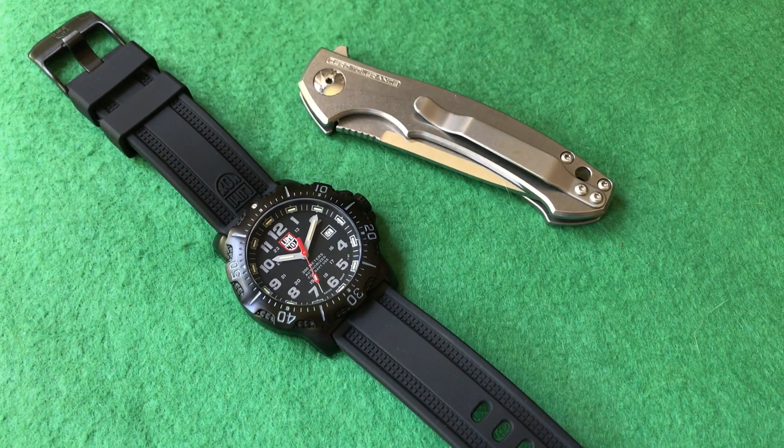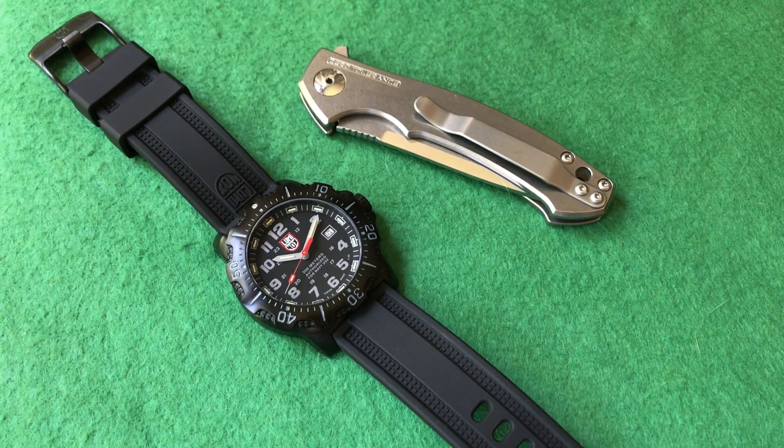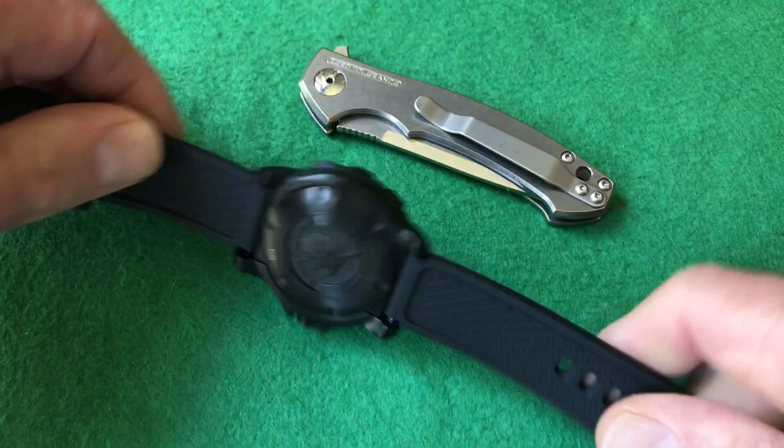The reason it grabbed my attention from the very beginning was the sapphire crystal, which is kind of unusual on the Luminox line. Most of them are lower-end with polycarbonate or fiberglass-reinforced polymer cases, which are very strong. But it was also the back.